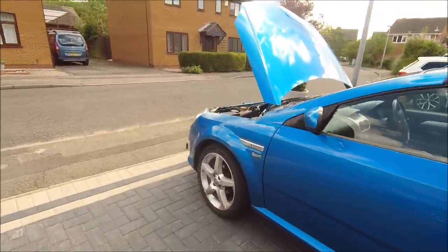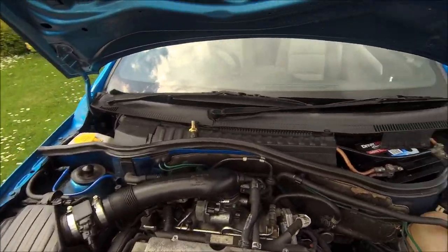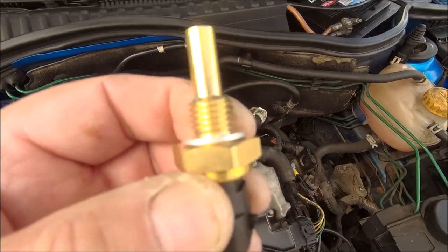Hello Internet. Well for a change, a literal two-minute job today — I've got a new water temperature sensor.